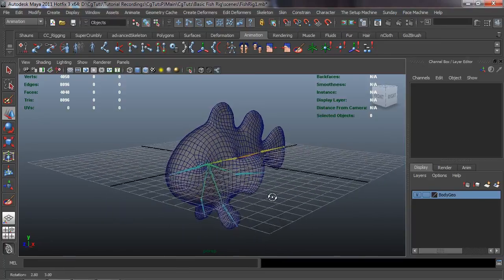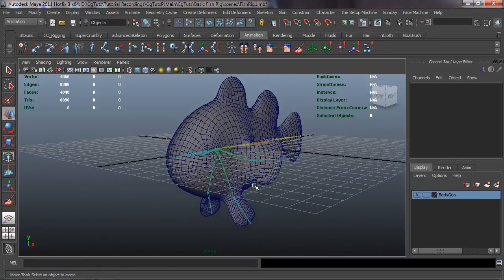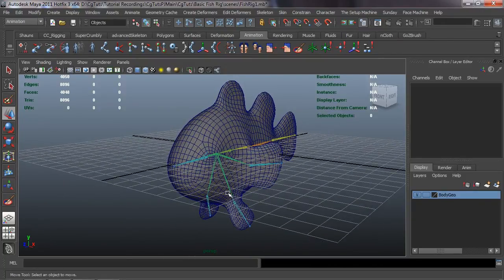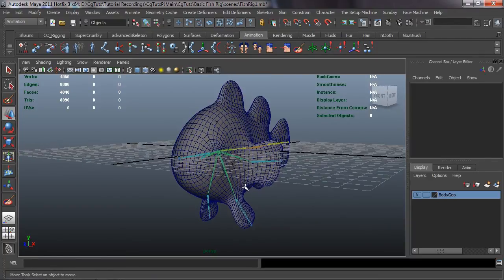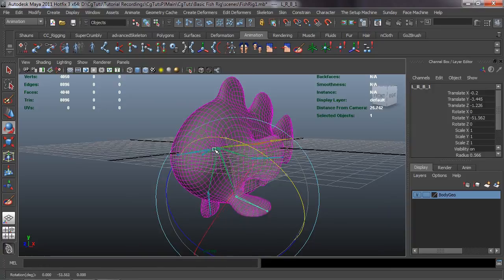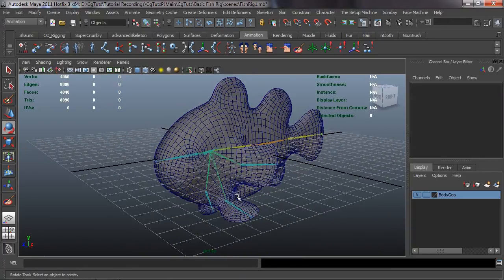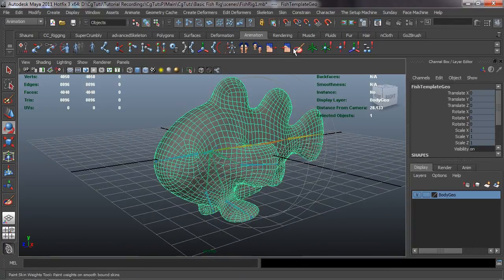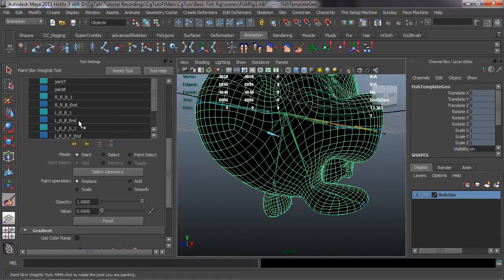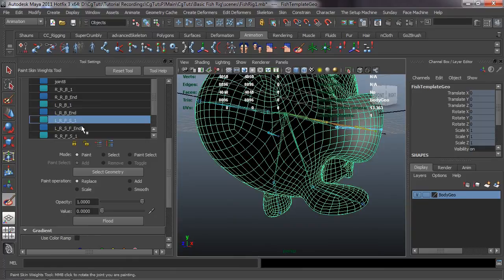Welcome back. Let's continue the process and paint our fins here, then paint our body in the next lesson. We'll rotate our rudder fin, select our body, double-click the paint weights icon tool, and grab our joint system.